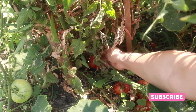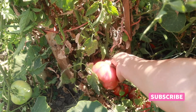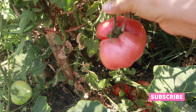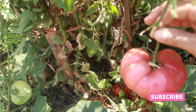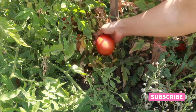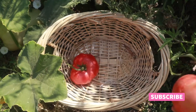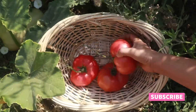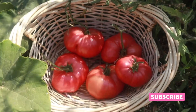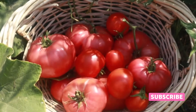To make really good entomatadas, make sure your tomatoes are ripe — that's gonna make a huge difference. We have a good amount and variety of tomatoes, so come with me to the kitchen to start preparing the entomatadas.